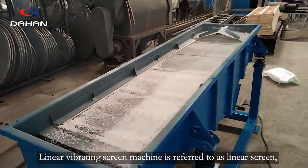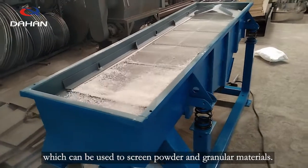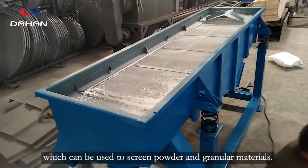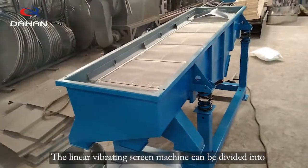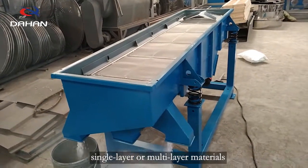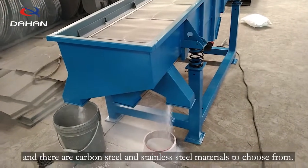The linear vibrating screen machine, referred to as a linear screen, can be used to screen powder and granular materials. It can be divided into single-layer or multi-layer configurations, and there are carbon steel and stainless steel materials to choose from.